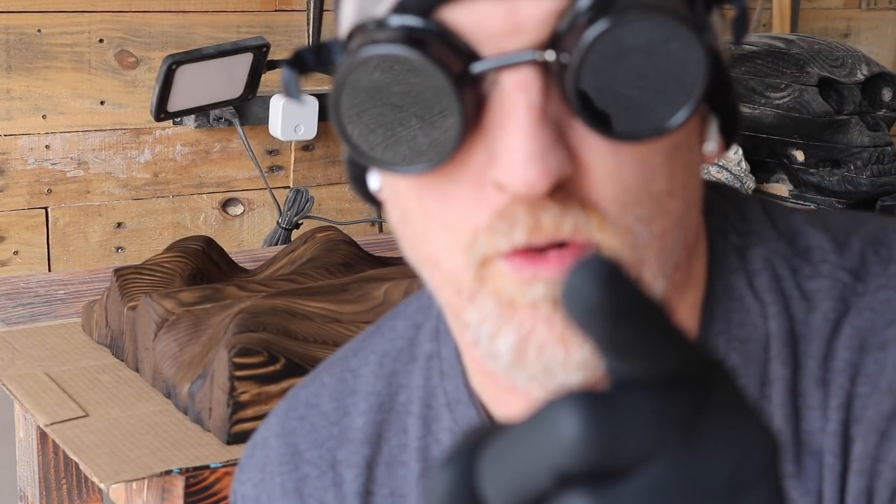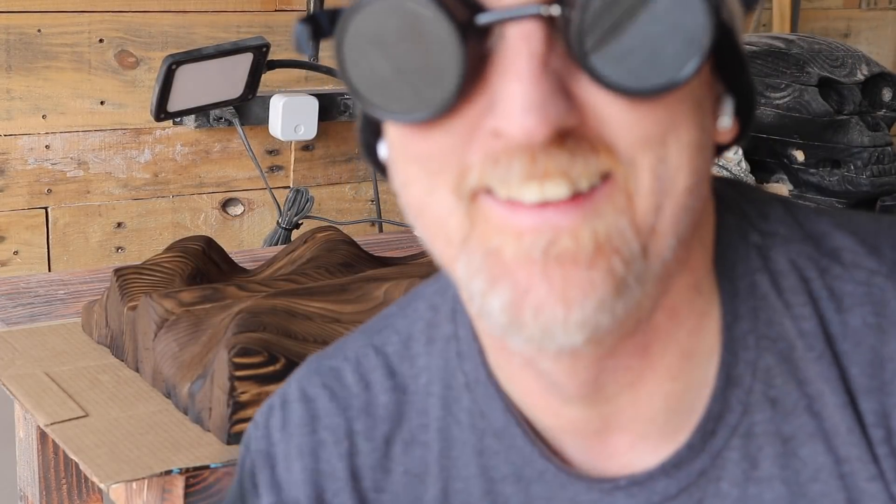Hey, don't be a zero — glove up like a hero.